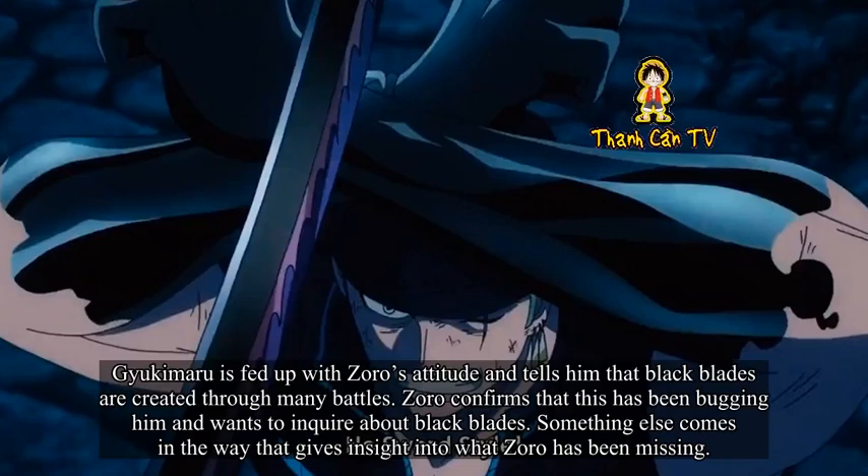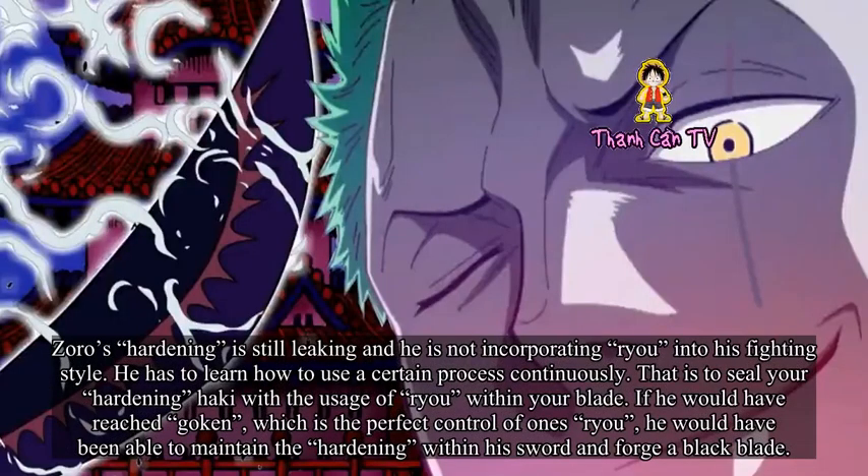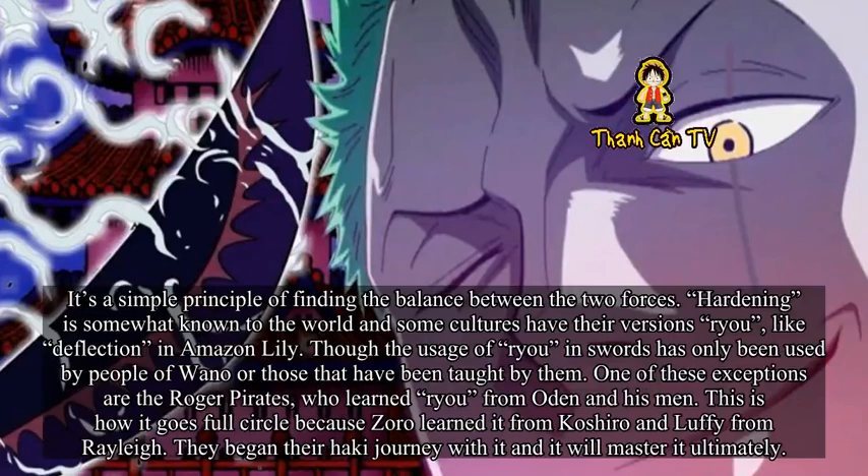Gyukimaru is fed up with Zoro's attitude and tells him that black blades are created through many battles. Zoro confirms this has been bugging him and wants to inquire about black blades. Zoro's hardening is still leaking and he is not incorporating Ryu into his fighting style — he has to learn how to use a certain process continuously. That is to seal your hardening Haki with the usage of Ryu within your blade. If he reaches Gouken — perfect control of one's Ryu — he would be able to maintain the hardening within his sword and forge a black blade. It's a simple principle of finding the balance between the two forces.